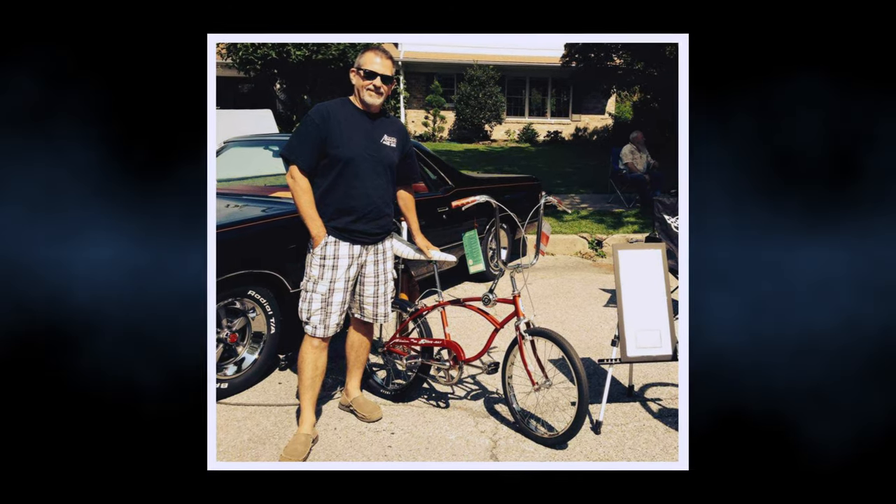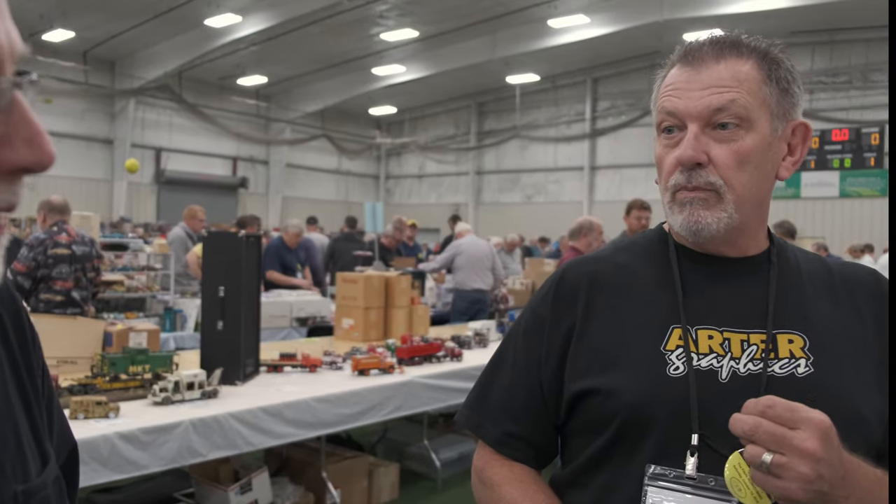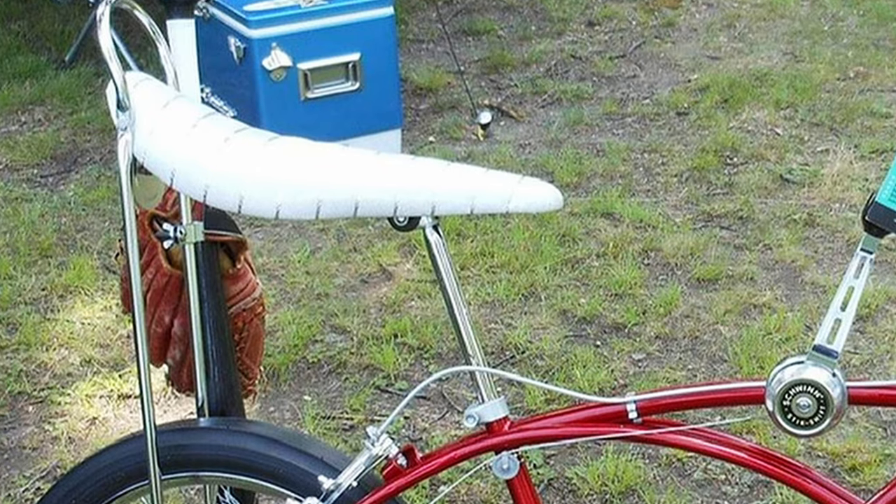Still working on bikes? You know, I have my original Stingray. I had two brothers behind me, and by the time they got done with it, the transition had gone into the BMX bikes. They took the gears off and put squishy hand grips and a knobby tire in the back. When I got it back, it was pretty beat. I collected parts for 15 years. Now I've got the white leather slick on it.